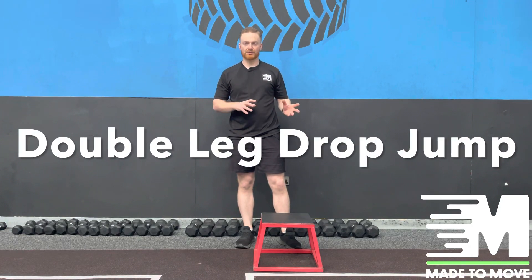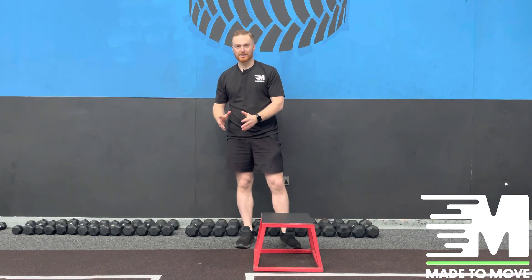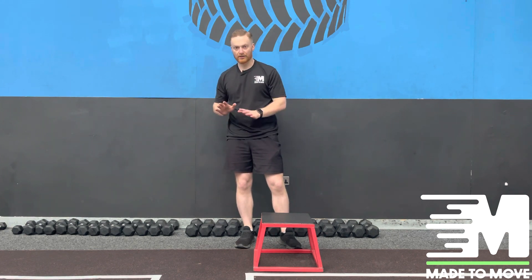In this exercise we're going to focus on the drop jump, which is being able to control the body from a high force and then be able to stick at a solid position. What we're going to focus on is stepping off the box and then landing comfortably on the ground on both legs.